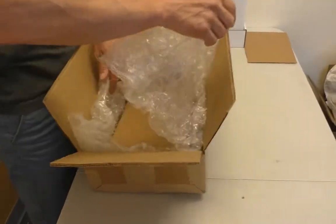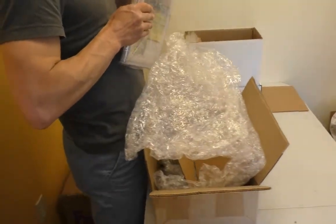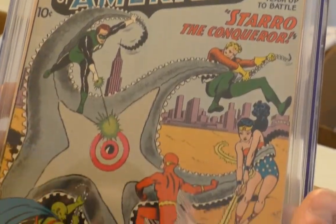This is from CGC, by the way, so it's going to be certified, and I know what it is. It's a plastic case with paper in it. Where's the drum roll when you need it? It's a Brave and the Bold 28. Whoa, nice. In 6.0.